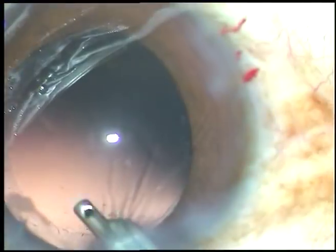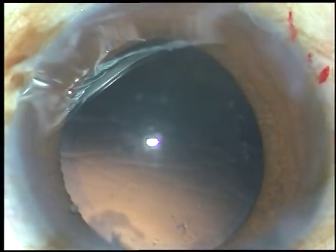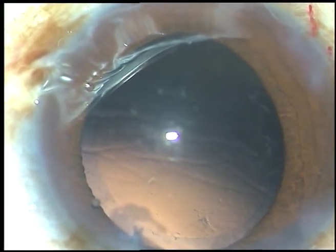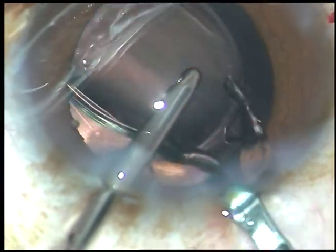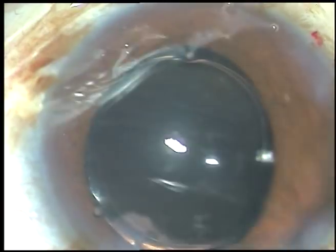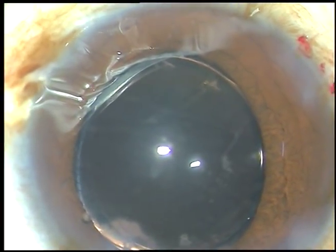In this case, we have selected a hydrophilic acrylic intraocular lens, and it is being implanted under irrigation. Irrigation keeps the anterior chamber formed and the lens is implanted. The irrigating probe supports the lens and pushes it into the capsular bag. The lens is now in the capsular bag.